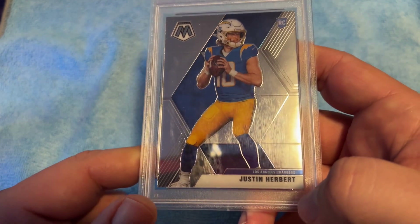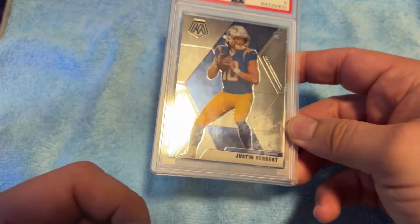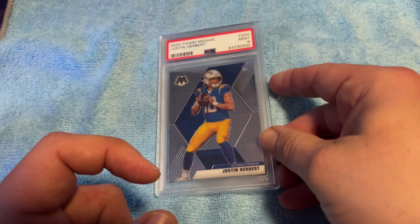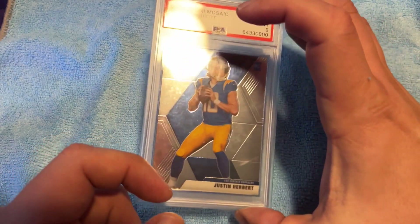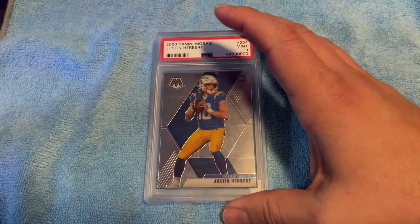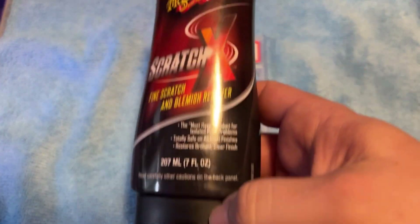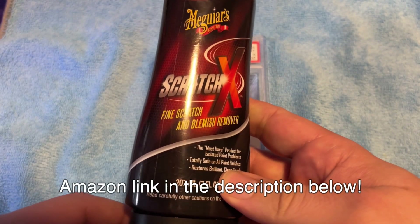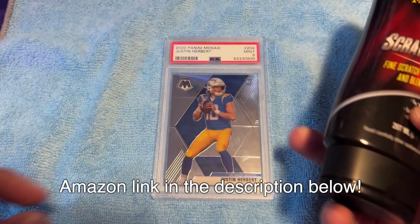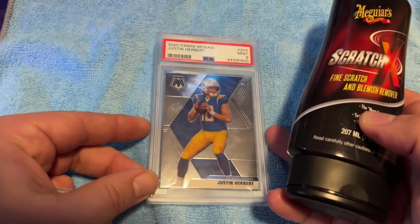I was trying to figure out how to fix that, watched some YouTube videos, and I'm going to try something that others have tried that seems to work really well. I'm curious if it really does work as well as it looked in their videos. We're going to use Meguiar's Scratch X, which is actually made for cars — a fine scratch and blemish remover — and basically we're just going to try to buff out the cloudiness on this case.